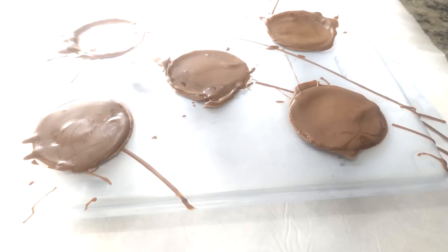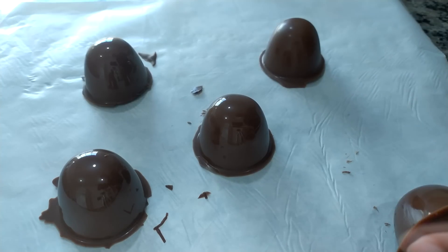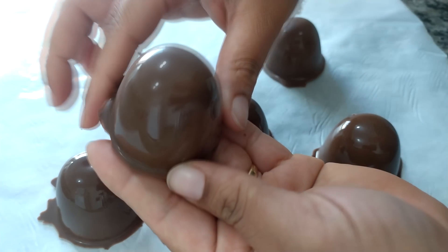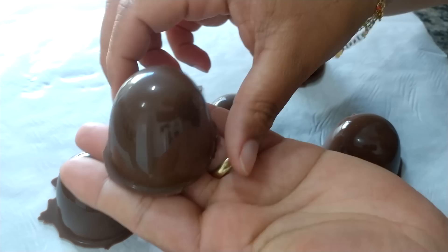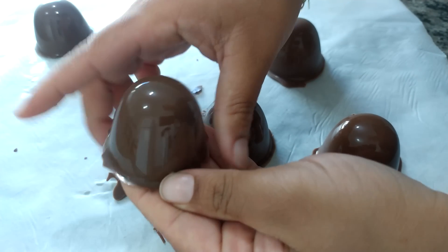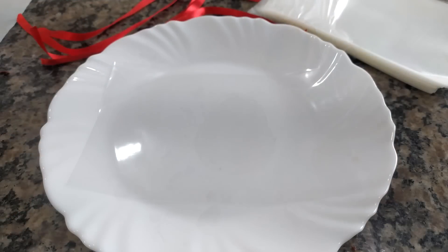Durinho aqui por cima dos bombons. Agora pega a forminha e vira — olha, soltaram todos os bombons. Olha que bombonzinho mais brilhoso! Que fofura. A gente tira a rebarba aqui, vai quebrando. Tira a rebarba pra ficar todos bem bonitinhos, bem lisinha as casquinhas.